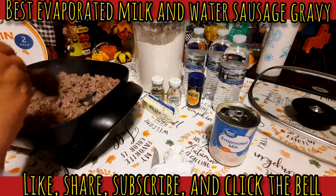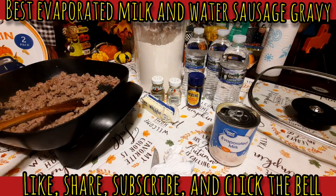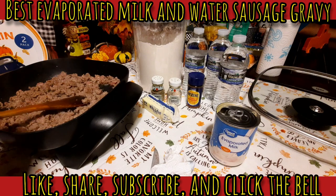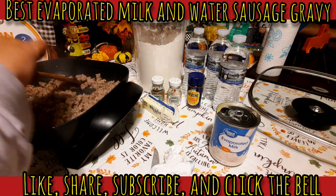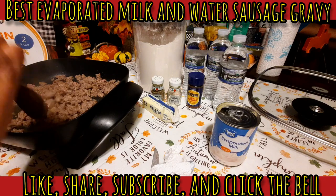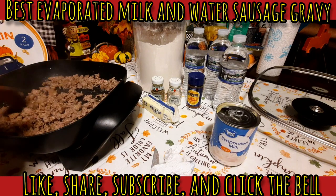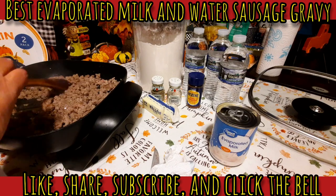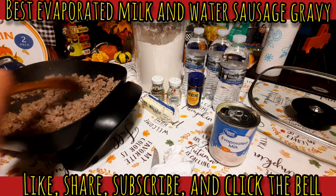Our sausage is browning up really fast, which is good. I'm not going to season it yet. A lot of times I see people pull the sausage out of the pan to make gravy — I don't do that because it's not necessary and you'll still get the same good results. Some people do it to see exactly how much fat is in the bottom of the skillet, but I can see just fine. I know I'll need to add a little fat but not very much. I like to make sure the sausage is cooked all the way through before I add anything else.